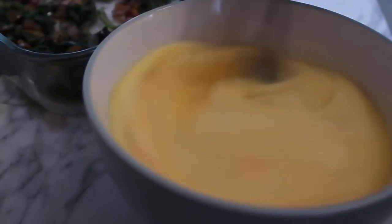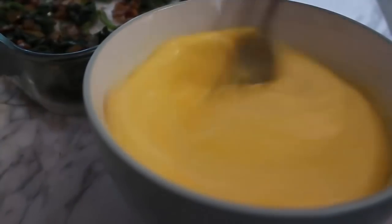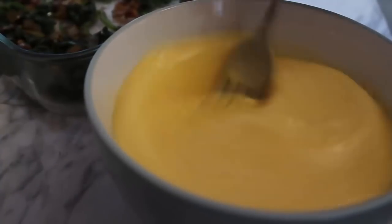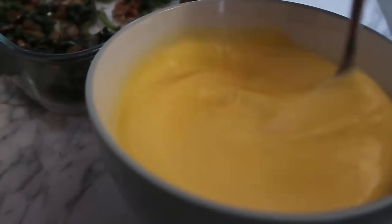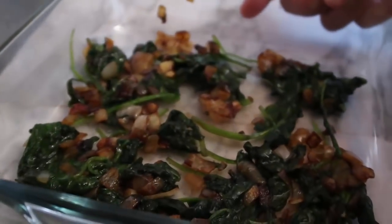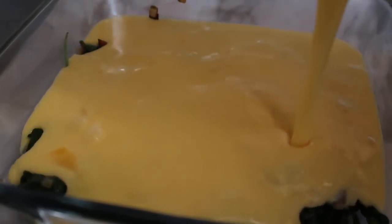Give that a whisk together until nice and smooth. You could also add some grated cheese in here if you wanted — a little in the mix and a little on top. But since I'm doing feta, I'm going to keep it simple. So there we go, all whisked up.